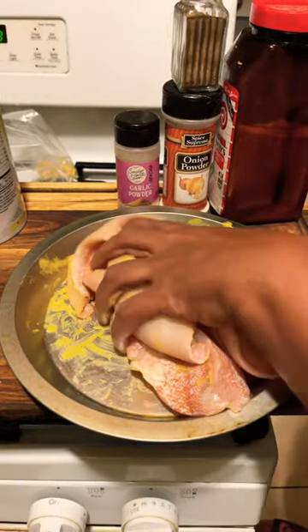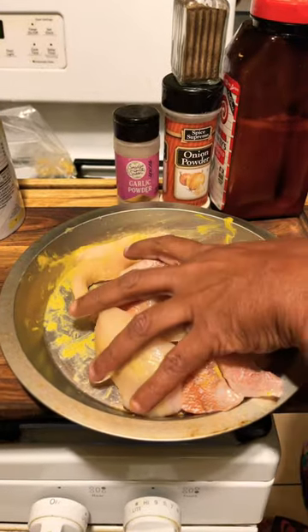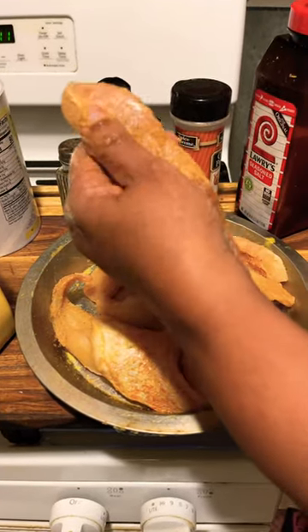Season with Lori seasoning salt, onion powder, garlic powder, and black pepper. After you're done seasoning, take and season your fish. It should look just like this.